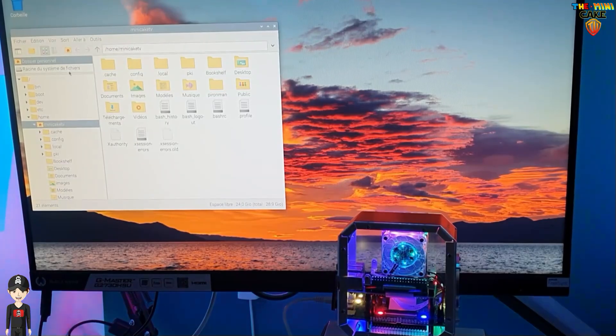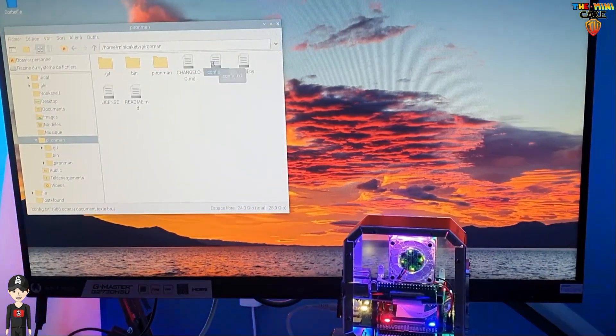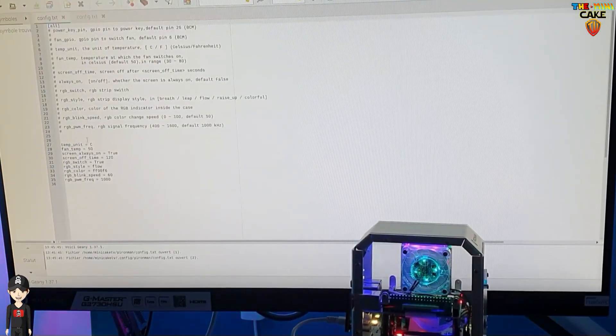Another really nice setting is that you can change the LED colors and variations, which will allow you to personalize the lighting of your case.